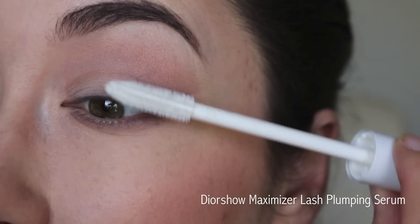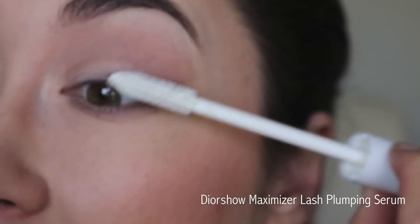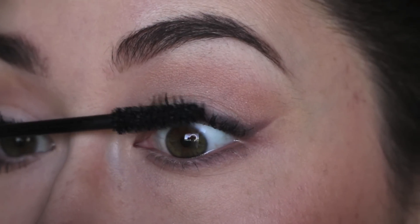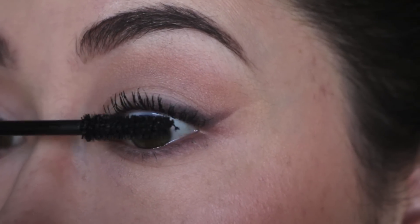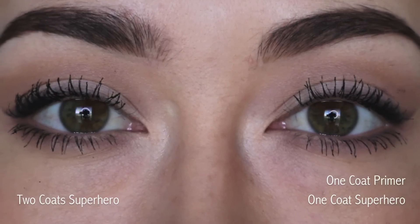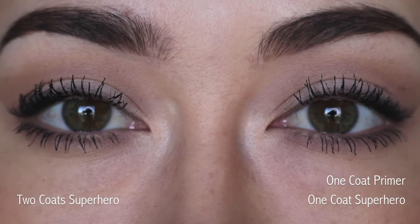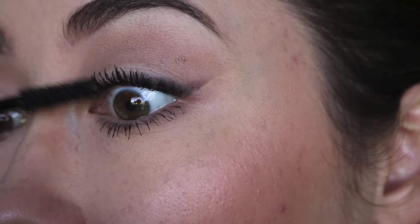Now what I'm going to do is coat my lashes with a primer and then add this mascara on top, so we'll see if it makes a difference. I figured why not. I'm just going to add another coat on this side.